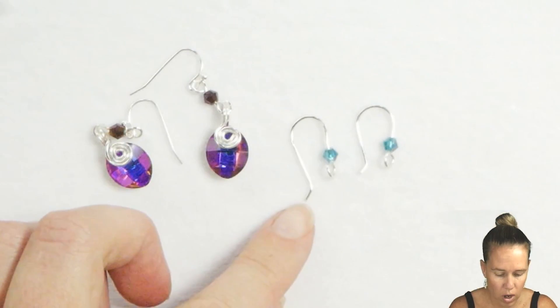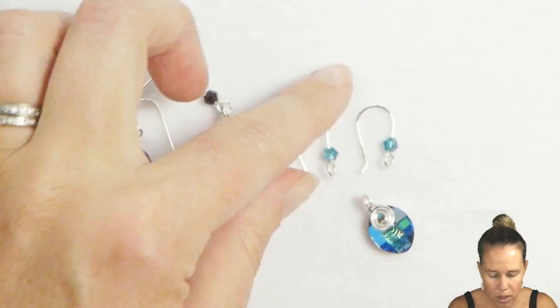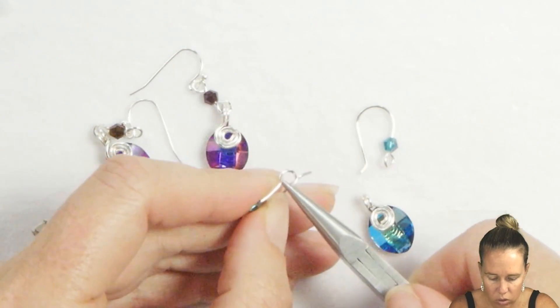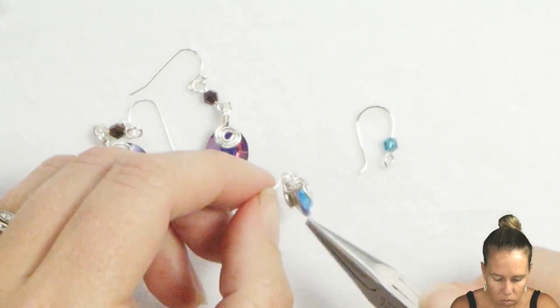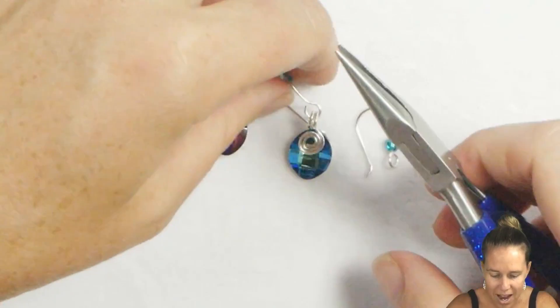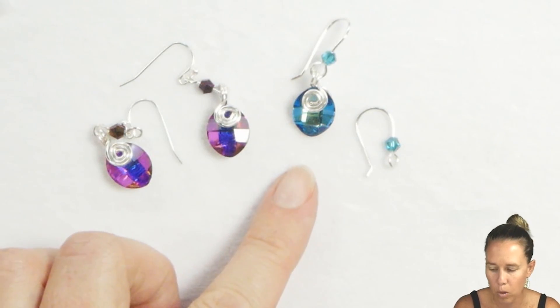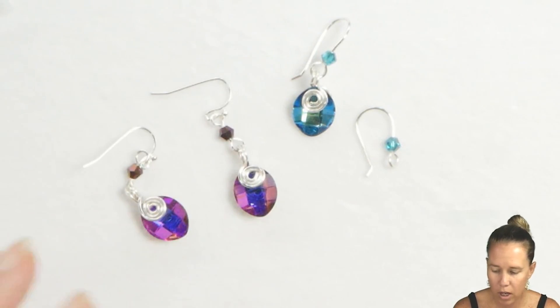Once my crystals are dry, I'm going to open up the eye pin I just created, put my crystal on, and then close up my eye pin to complete my earring. You can see how easy and simple this look can be with just some simple wire working skills and a little bit of time to create a beautiful pair of earrings.